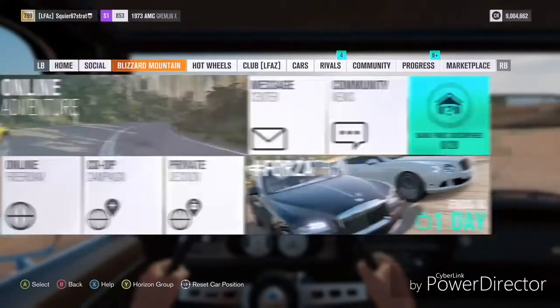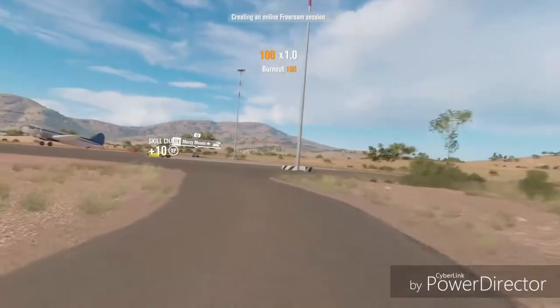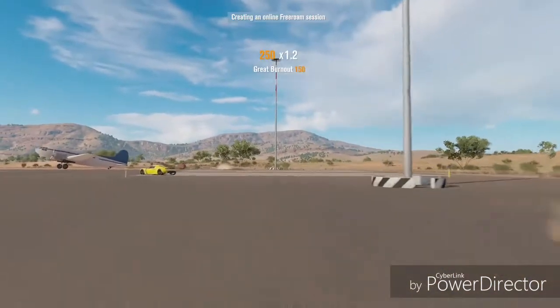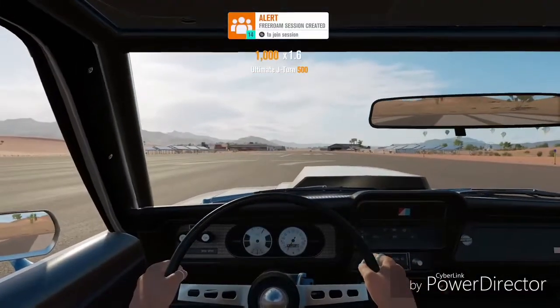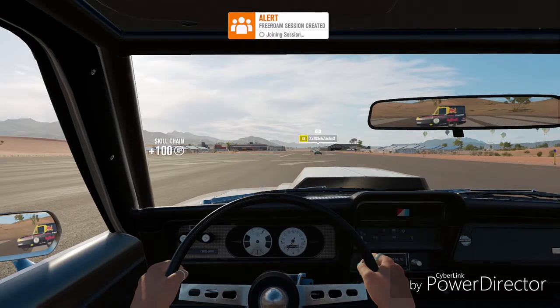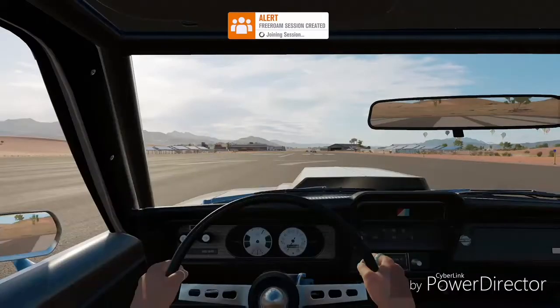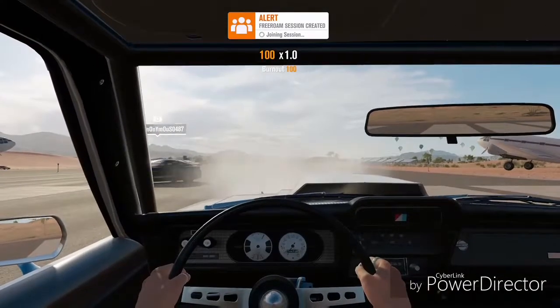I'm going to start a free-roam session. I recorded this video before I did the audio, so the voice audio is separate. At this point I really hated the servers — it took me almost 30 minutes just to start up the session. So I'm going to stop here and skip right through it for you guys. It's already been over 30 minutes of actual game time, so I just had to reset my game.